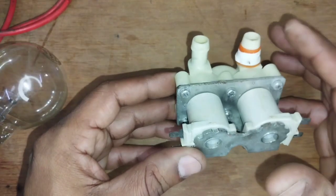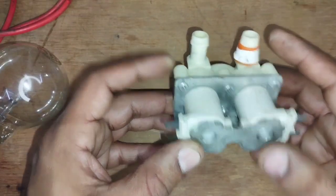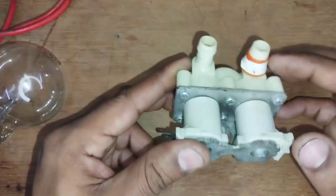Sometimes the machine takes water from this side. The water intake is from this side, but there are two points.